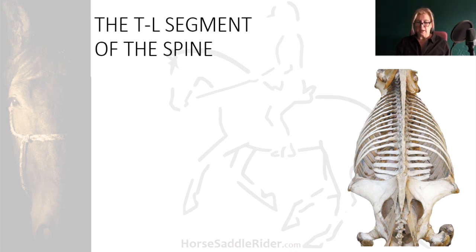Location of the equine thoraco-lumbar joint is an important skill for saddle fitters and for those who check saddle fit. The thoraco-lumbar joint is the soft tissue segment between the last thoracic vertebra, to which the last rib is attached.